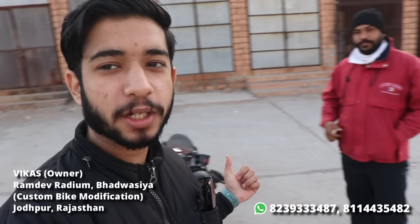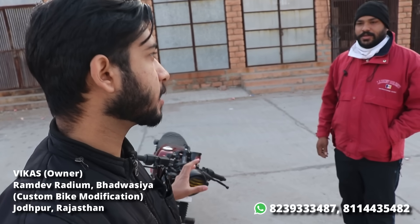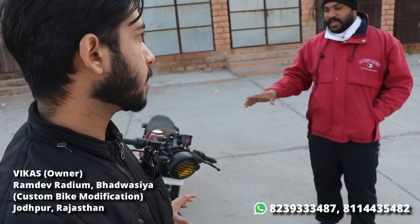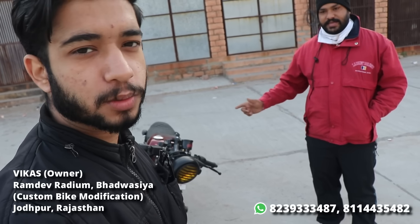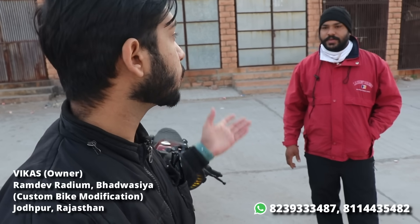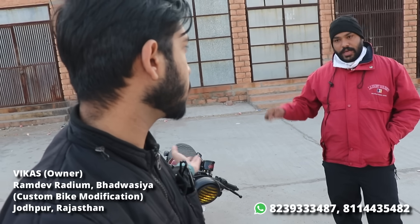This bike has been built very beautifully. Talking about budget — around ₹20,000 for the bike, and ₹60,000 for the modification. This includes disc brakes, central locking, big tires, silencer — a bigger silencer this time — and a new carburetor. Engine work has also been done — magneto coil and everything was replaced.